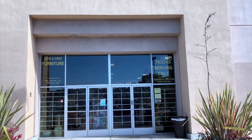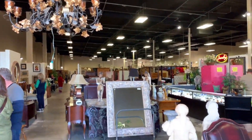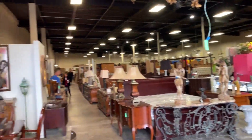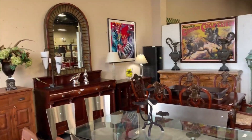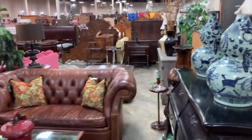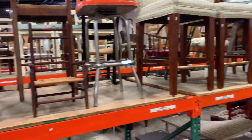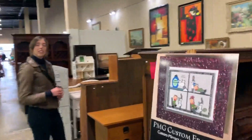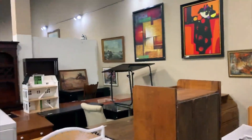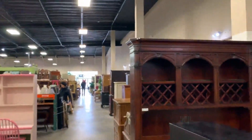Our first stop was Consignment Classics in Encinitas, a place where I have had a lot of luck finding really cool things. It is huge and there is literally something for every single room, and the things are really nice — a lot of new things mixed in with older vintage pieces. They do a really good job picking the things in this shop, and it's in a nicer part of town, so you get some things from very nice homes. We took a peruse of the entire space before settling in and looking to see what might be great for her place.